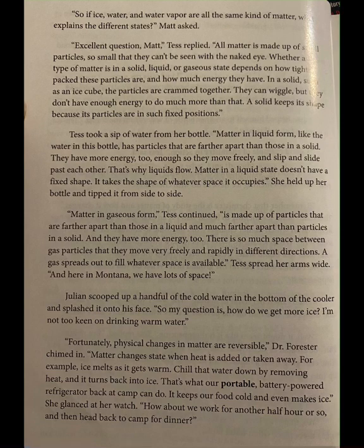Tess took a sip of water from her bottle. Matter in liquid form, like the water in this bottle, has particles that are farther apart than those in a solid. They have more energy too — enough so they move freely and slip and slide past each other. That's why liquids flow. Matter in a liquid state doesn't have a fixed shape; it takes the shape of whatever space it occupies. Matter in gaseous form is made up of particles that are farther apart than those in a liquid and much farther apart than particles in a solid, and they have more energy too.